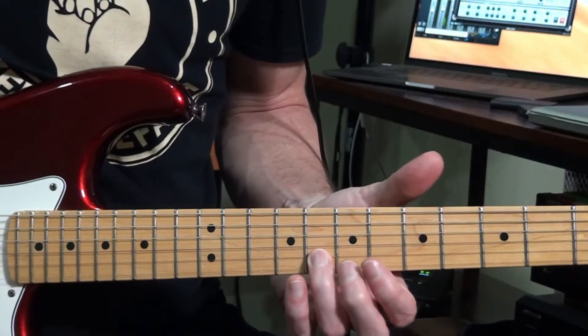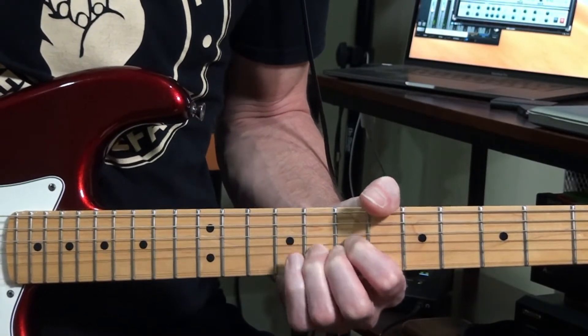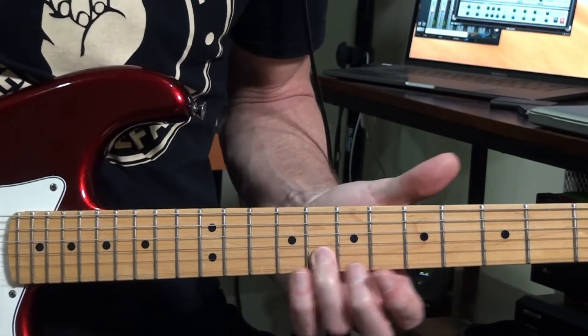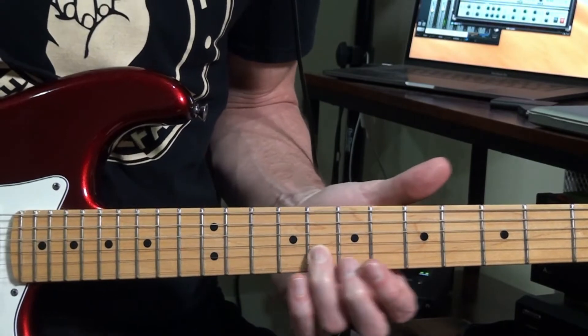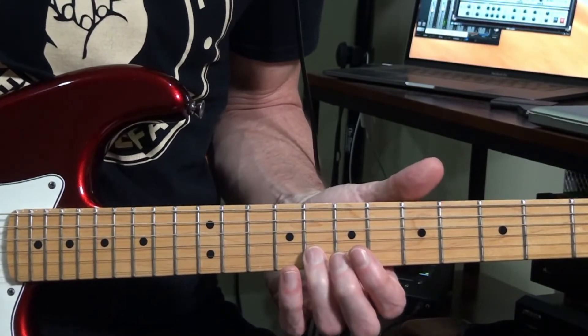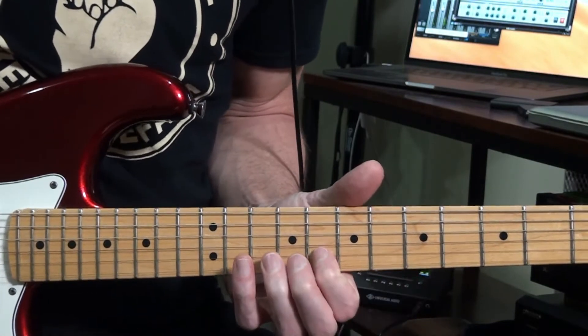The third type of vibrato is a left-to-right type of vibrato — mostly a classical type that a lot of classical guitar players use. You're basically just going left-to-right, not up and down, and you're getting more of a chorus-y effect because it's not really going sharp too much. It's very slight. I really love the sound of this one.